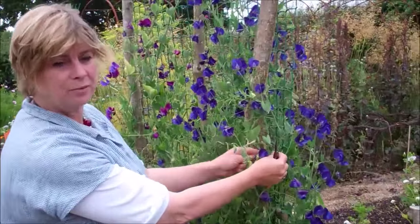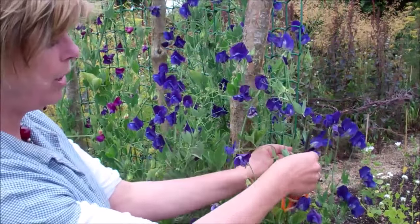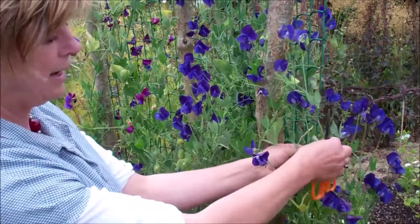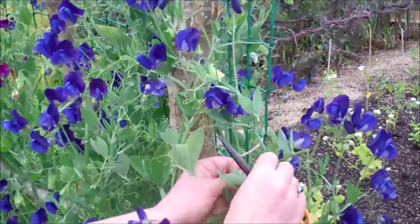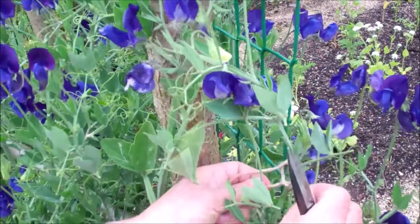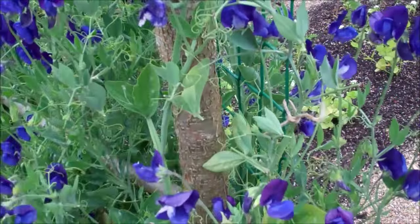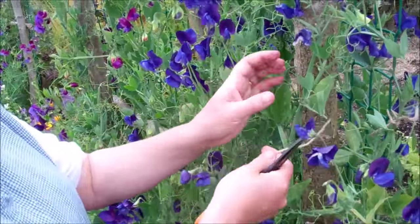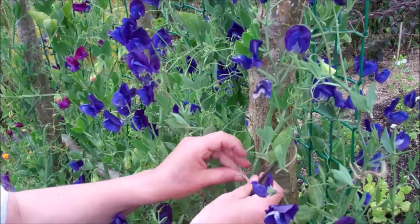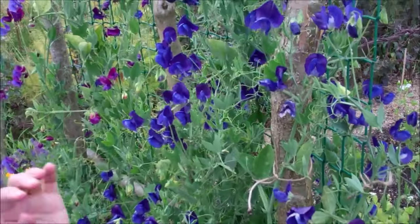This is Lord Nelson and it is now coming to the end of its productive season — it's July — but by tying it in carefully we're just going to get a few more weeks of picking, maybe three or four more weeks. I'm just using twine, simply tying in. You can also use those rather nifty wire twizzles — twine with memory wire in it — those are very handy too. Try to get on the sweet peas every seven to ten days if possible, and at this time of year even more, just so that they're growing up vertically.